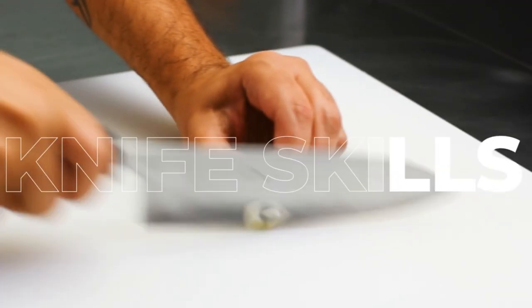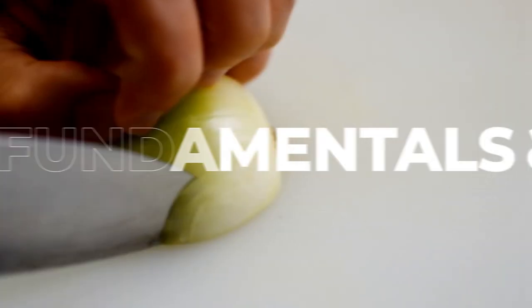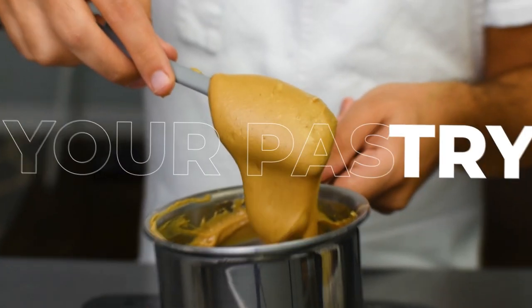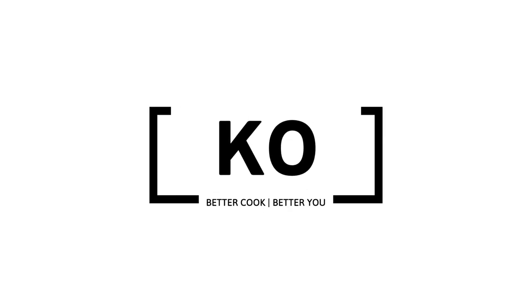Today I'm going to show you how to make a cartouche. The cartouche is one of those chefy techniques that comes super in handy for a variety of applications. Basically, it's a parchment paper lid.